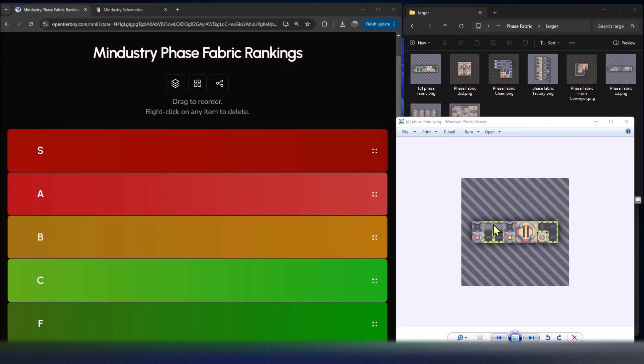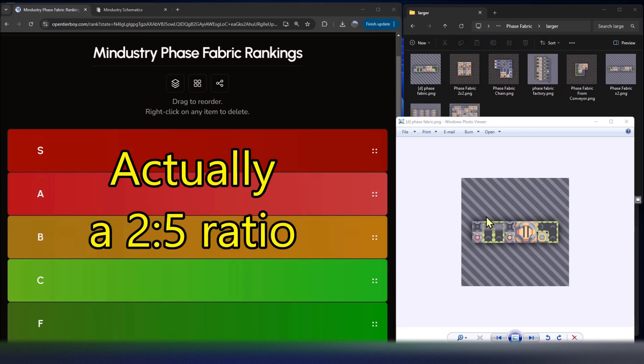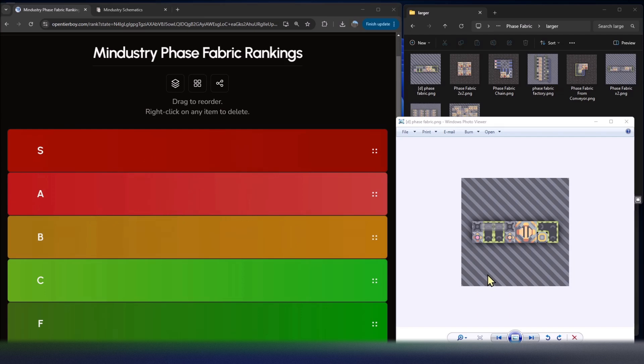This first one is called D Phase Fabric. When I was looking through all the options, this one popped out as one that solves a common problem. Phase fabric requires two sand to one thorium, so you often have a hard time getting that in fast enough. By using two plastinium conveyor belts, you can feed in your materials, keep them separate, pull in your thorium and sand, and then feed out your phase fabric on the right-hand side. You can chain this going vertically and generate quite a bit of phase fabric with a simple design.